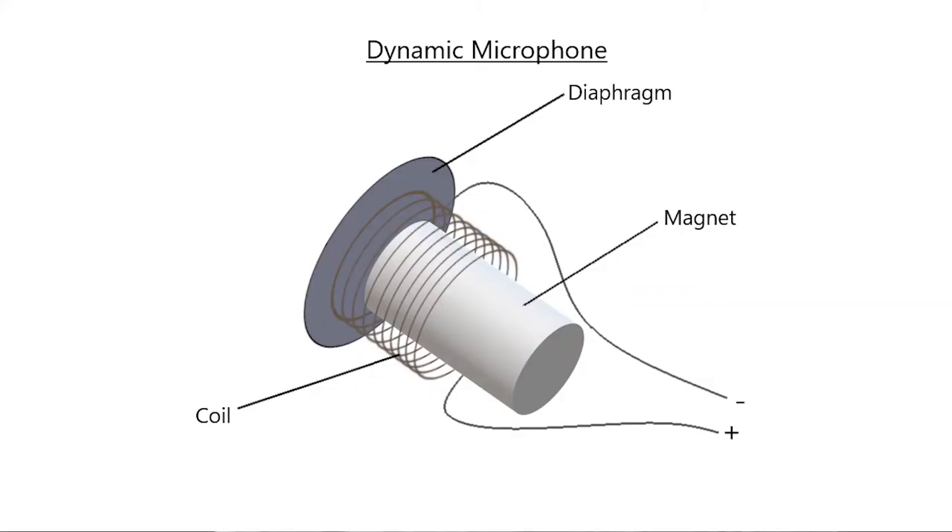Dynamic microphones are also called moving coil mics. They function on the following principle: as a coil of wire moves in relation to a magnet, a voltage is created. The diaphragm of a dynamic microphone is attached to a coil of wire, and that coil surrounds a magnet. The diaphragm is usually made of aluminum alloy or other low mass material so that it can be moved by low mass particles of air.